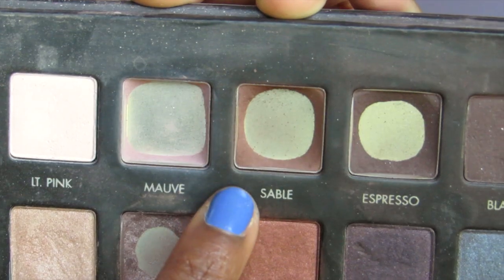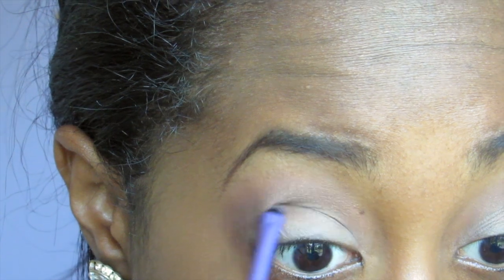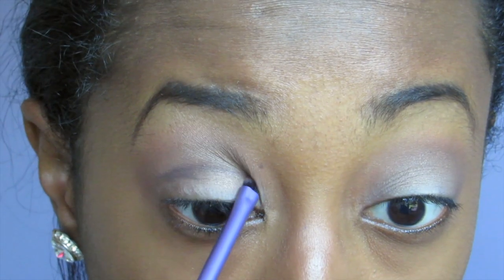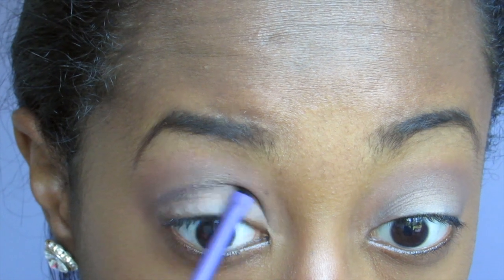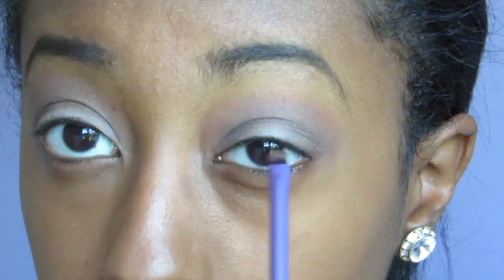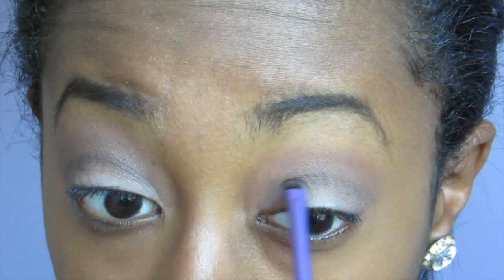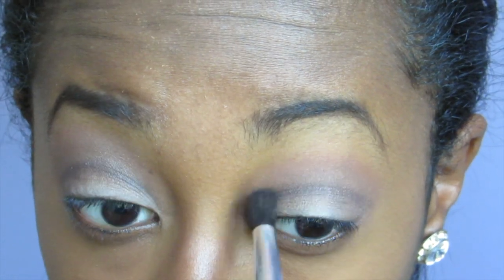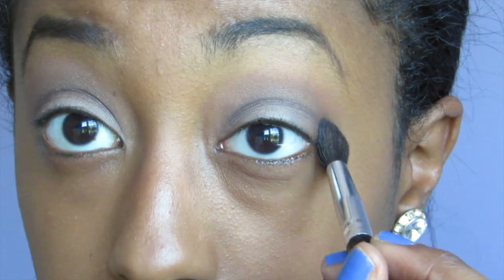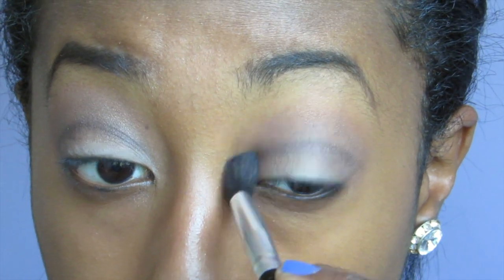Next I'm going to be taking sable — this is going to go in the crease. I'm going to take a detailing brush from Real Techniques and just shape out the crease using your natural crease line. Use a windshield wiper motion and deepen it up as you go, adding more color as you build. Then I'm taking a blending brush from Morphe and blending out the cut crease just a little bit — not too much, just a few swipes back and forth so you don't lose that cut crease.